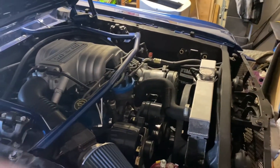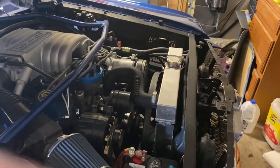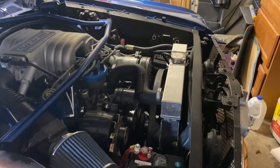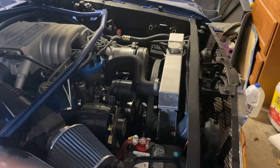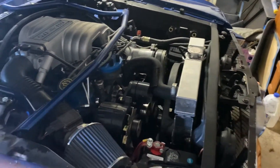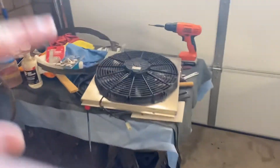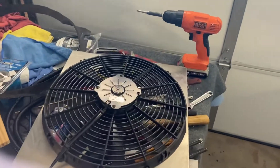I figured this would be a great time to make a video for those of you that are contemplating whether to go with the mechanical fan with the shroud, or go with an electric fan on one of these classic Mustangs.